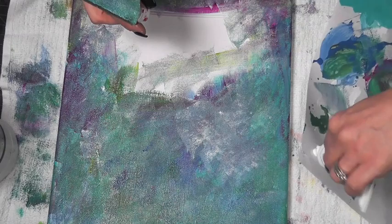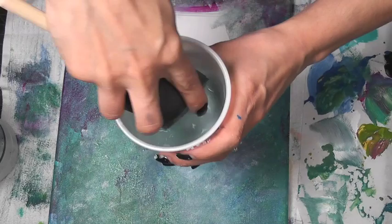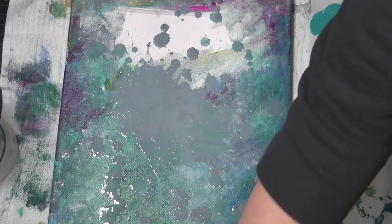It just kind of tones it down a little bit and gives it more of a shadowy effect, which I really love. Next you're just gonna dip your brush in some water and drip some water — I added just a little bit too much, but it's never too much. You'll see the effect is super cool at the end.